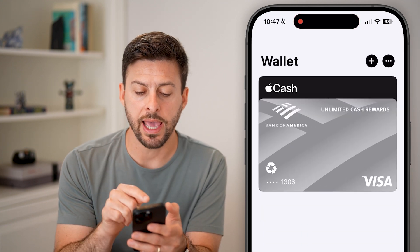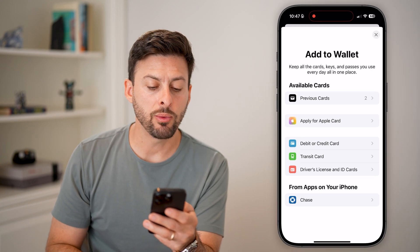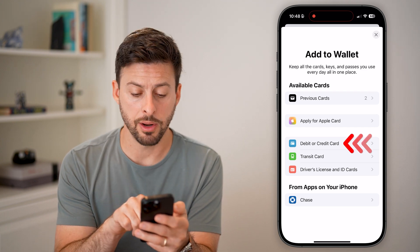You can see I already have a card on here — Bank of America — but let's add a new card just by tapping the little plus. And now we will add a debit or credit card midway down.